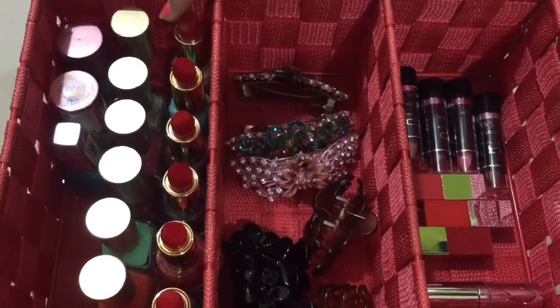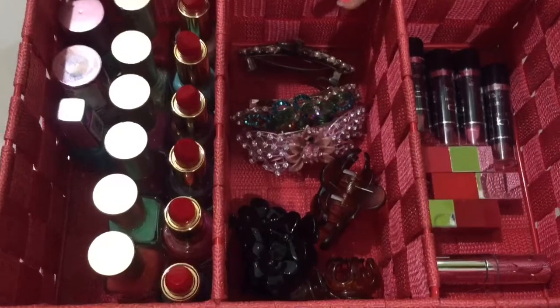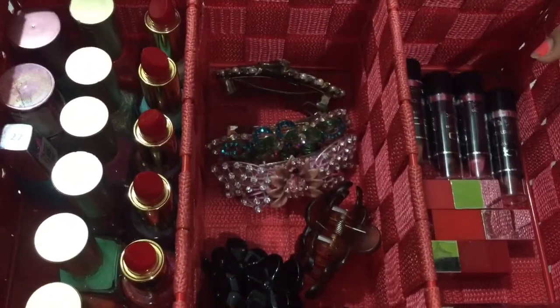In the first portion: nail polish. In the second portion: clutches and fancy clips. In the third portion: lipstick.